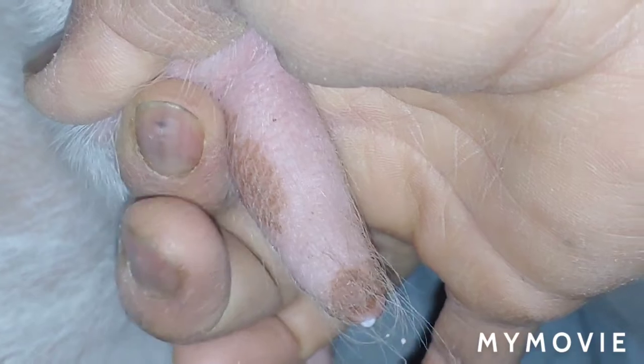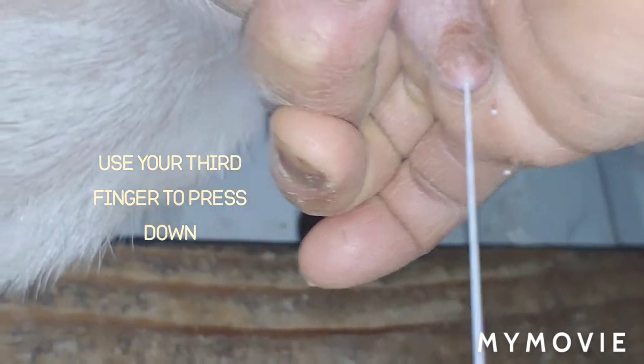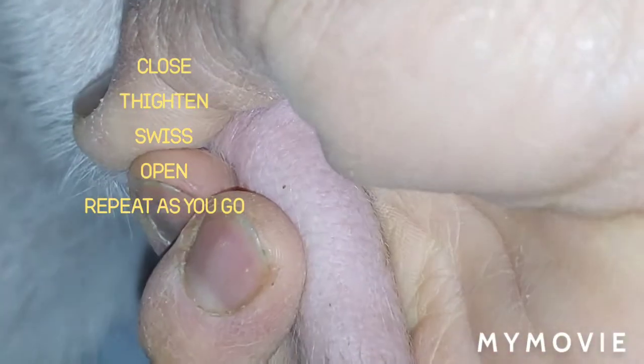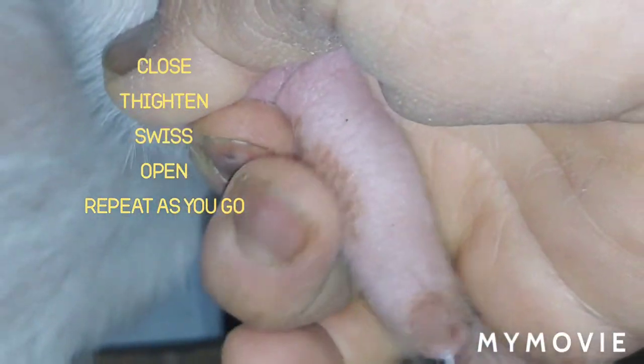You close right here at the bottom, put your finger, use this one, close them tight, then you squeeze and the milk comes down. See, like that. Then you release, you tighten, you squeeze.